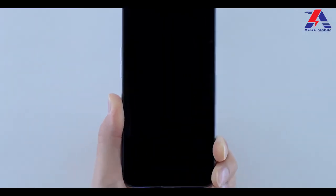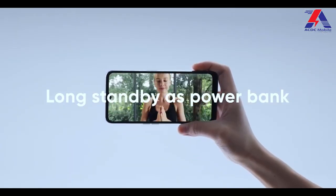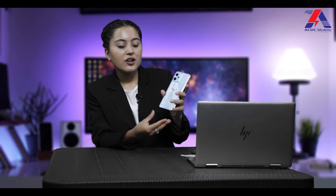The Realme C31 has a 5,000 mAh battery which gives quite long-lasting battery life — easily lasting up to 2 days of use. Despite the large battery, the phone is reasonably slim and light, though slightly bulky. However, it only comes with a 10-watt slow charger, which may take around 1 to 2 hours for a full charge.